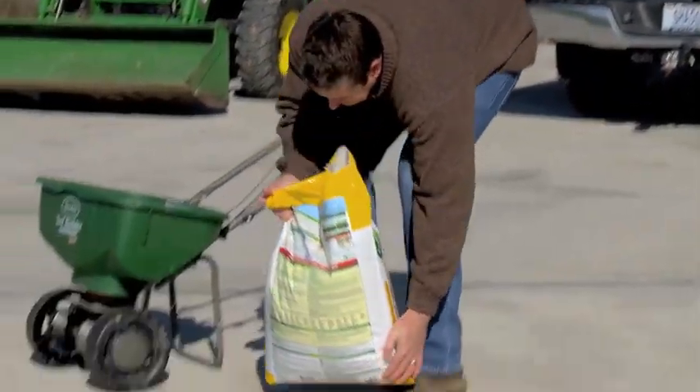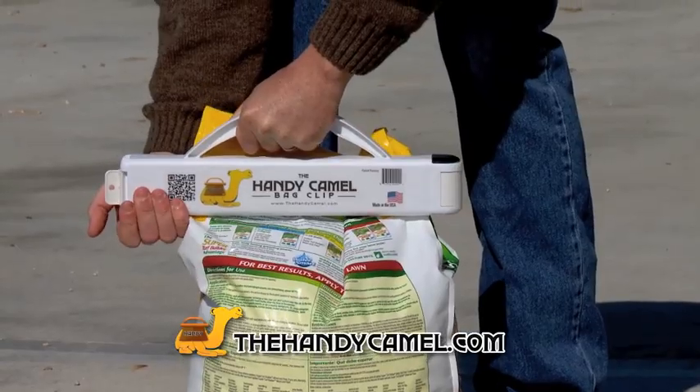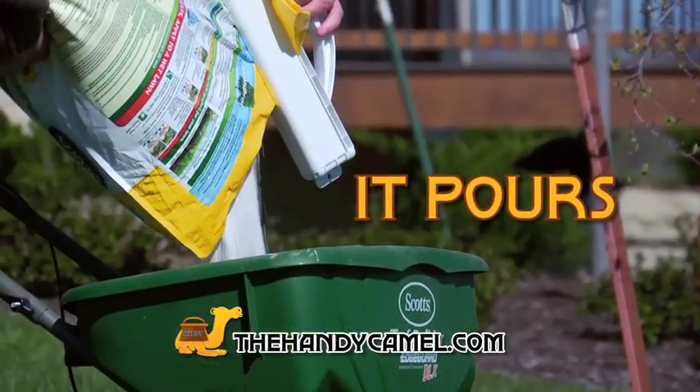Been faced with this messy problem? Well, no more! Introducing the Handy Camo Bag Clip. It carries, it stores, and it pours.